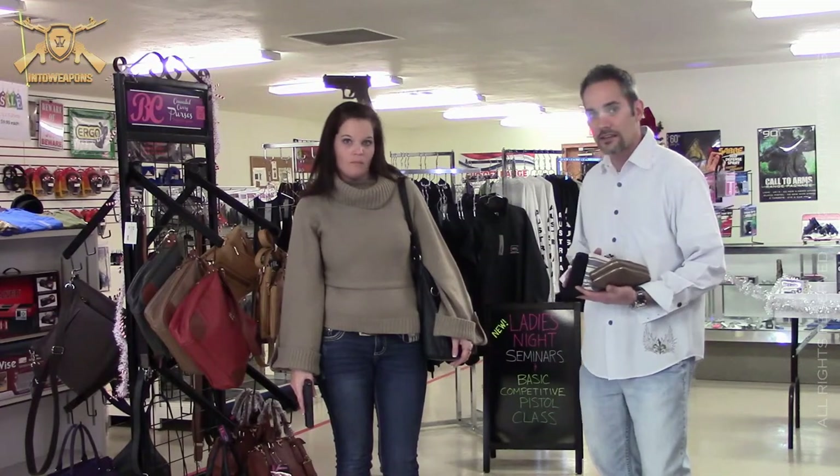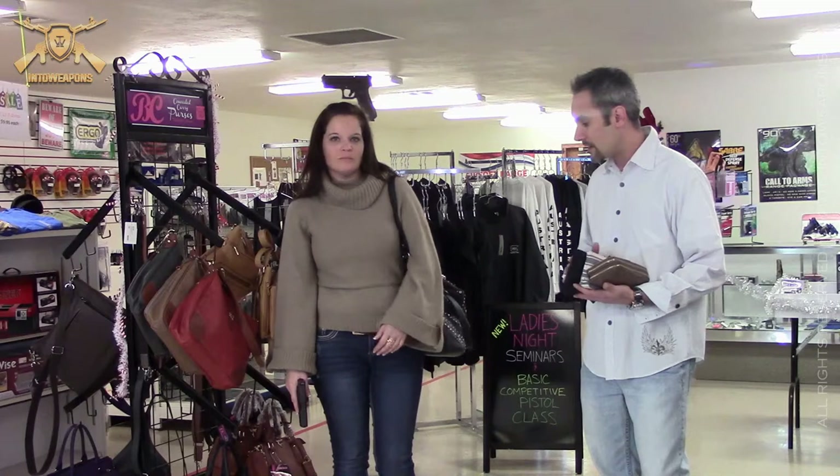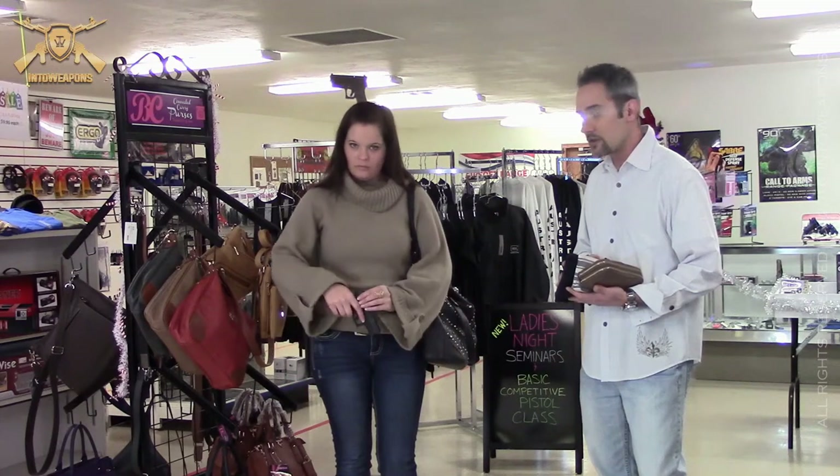A regular purse like this — it's better than nothing, obviously, if you still need a concealed carry and you're a woman. But there are better options out there. What we're going to do is go through some of the different purses that they have here at the Family Shooting Academy and show you some of those techniques.